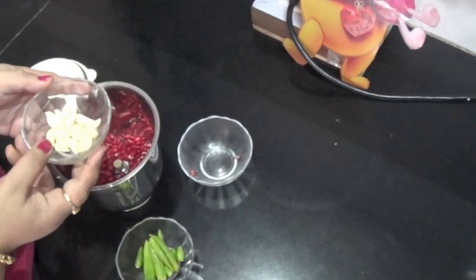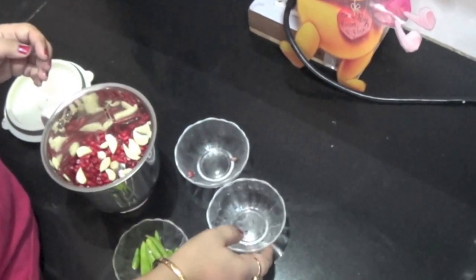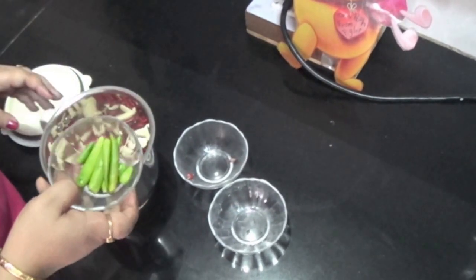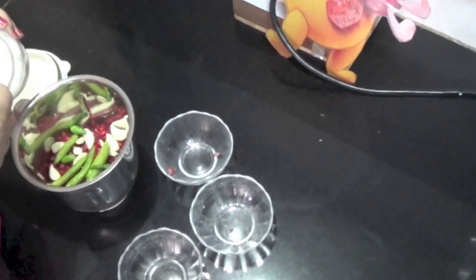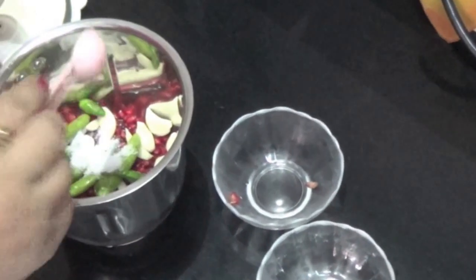And these are cloves, 10 in number. Garlic cloves and green chillies — it should be according to your taste. As I like spicy, so I am adding 10 in number. And I will just add half a spoon of salt.